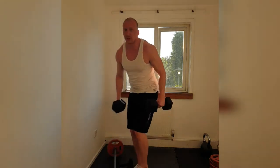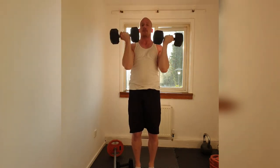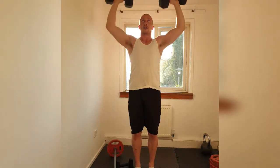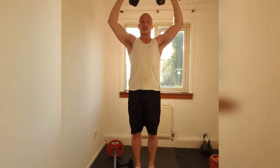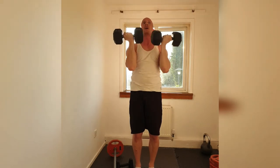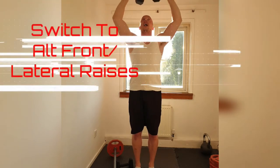Grab your weights. We're in for 15 Arnold press and then we're going to do 20 of the other. Get it up — starting with the front of the shoulder. And go. 1, 2, 3, 4, 5. Now slow down on the way up. 7, 8, 9, 10. 5 more. Keep those abs tight, take the pressure off the back. 4, 3, 2. Last one. Big squeeze. And down. Fantastic.